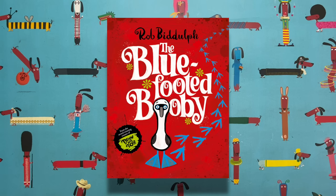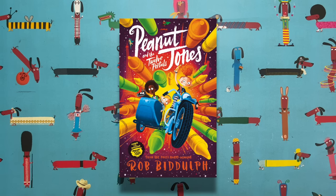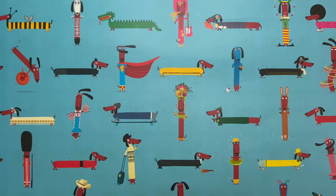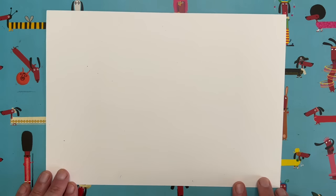I also have a new Peanut Jones book coming out. It's going to be a trilogy, and the second book is called Peanut Jones and the 12 Portals — here is the cover, and it's coming out very soon. I'm super proud of it, so keep an eye out for those two. But we are here today, as per usual, to do a little drawing together.